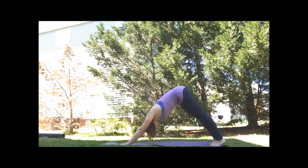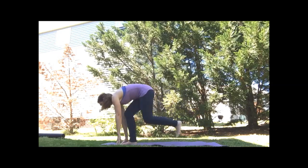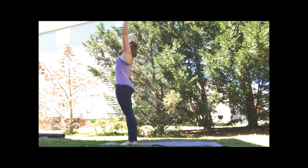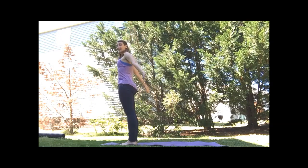From downward facing dog, we'll step both feet together at the top of the mat. Lift the arms overhead and find the chest expansion — drop the shoulders, lift the chin. And release. Switching legs for warrior one.